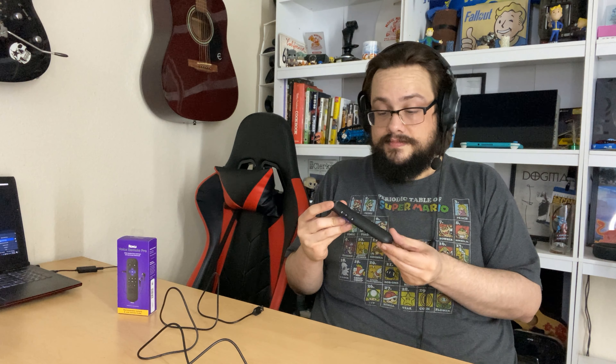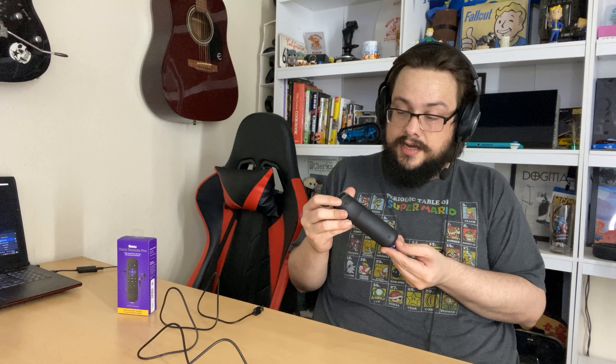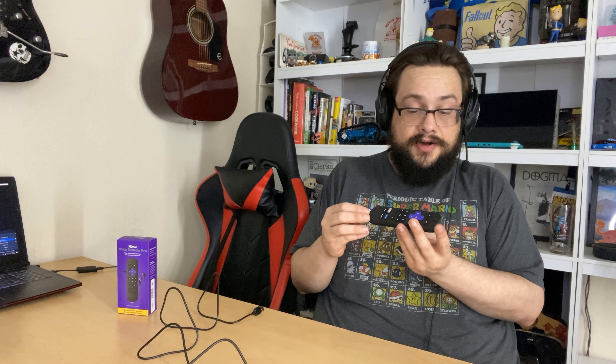It does come with a cable — I was not expecting that. It has a nice little velcro wrap on the cable, and it looks like it might be attached permanently — oh, never mind, it comes right off. So you can use it on other cables too, but it'd have to be a thin one. It comes with its own cable management solution. This is a standard micro USB cable. So is this chargeable instead of using batteries? This is a rechargeable Roku remote — interesting.